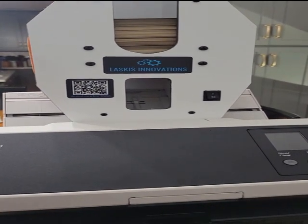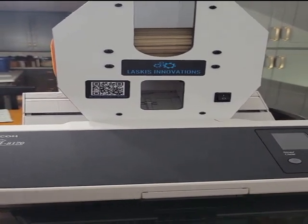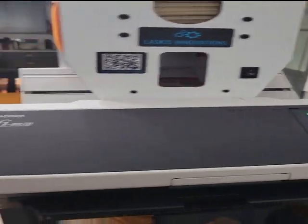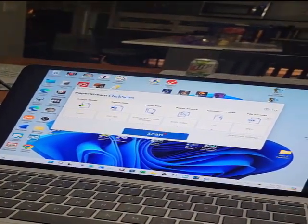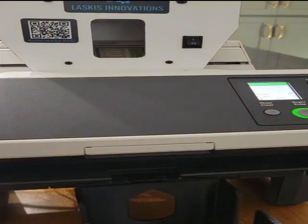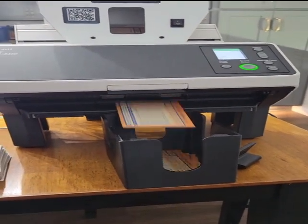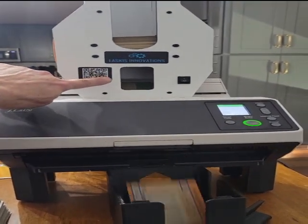Once I get comfortable with this and feel pretty good about how it works, I'll make some kind of larger bin. Okay, here we go — they're starting to drop. All right, come over here. I can see them feeding through the window up here.